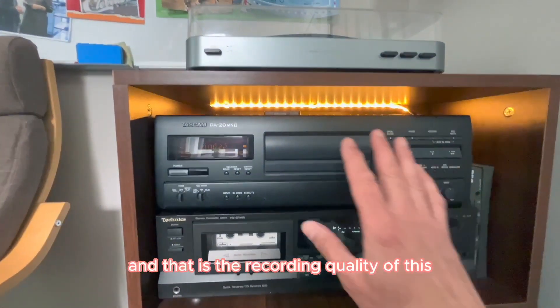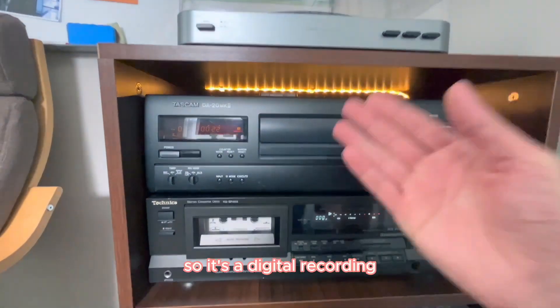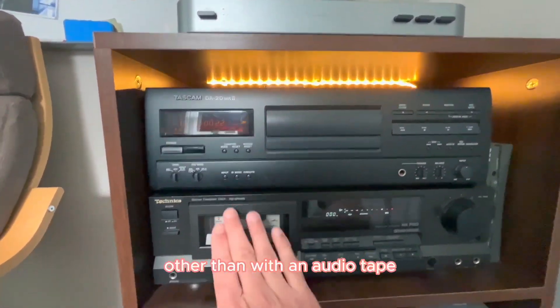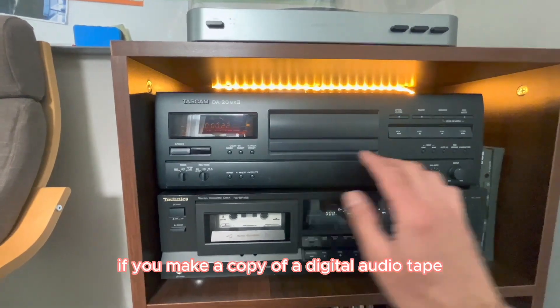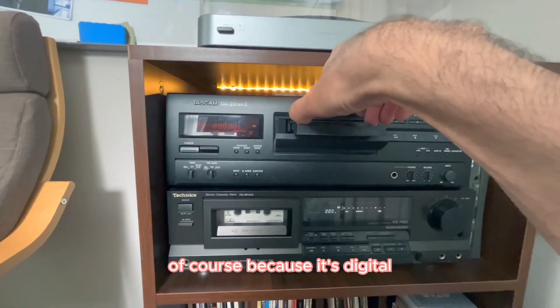The recording quality of this is kind of similar to a CD — it's a digital recording. As far as I know, it's 16-bit. And unlike with an analog tape, if you make a copy of a digital audio tape, it's always the same quality, because it's digital.